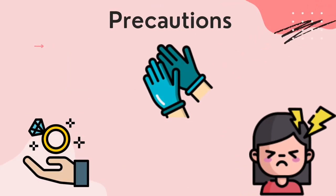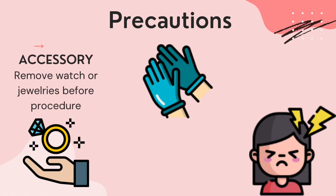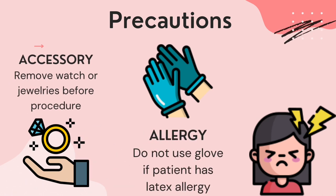The precautions of doing retrograde massage: first, remove any watch or jewellery from the wrist before starting the procedure. Do not use gloves if the patient has a latex allergy, and respect the patient's pain.